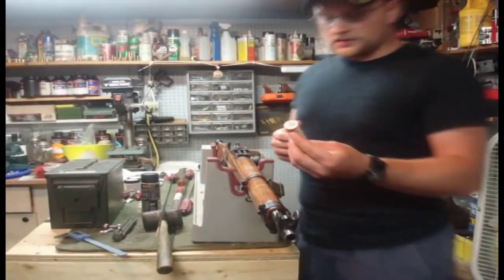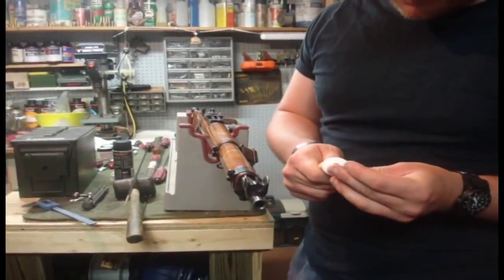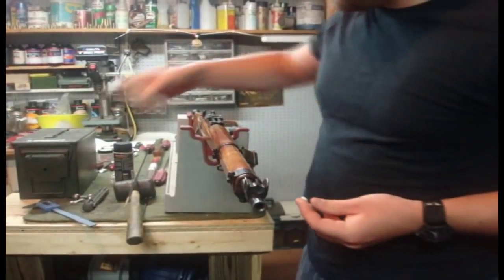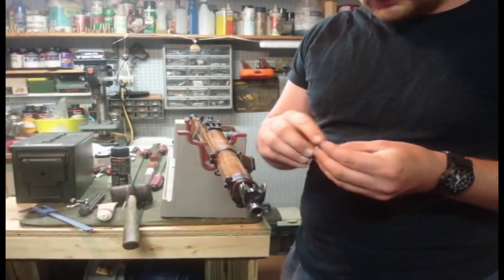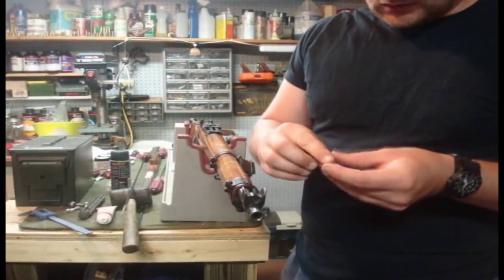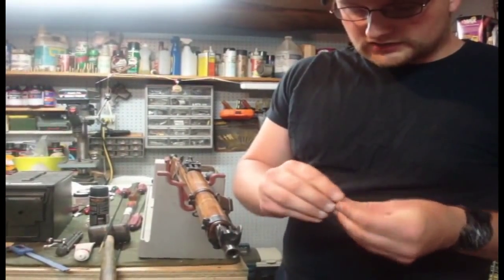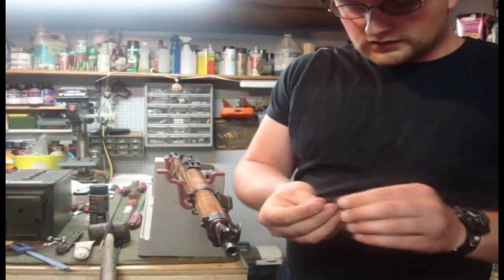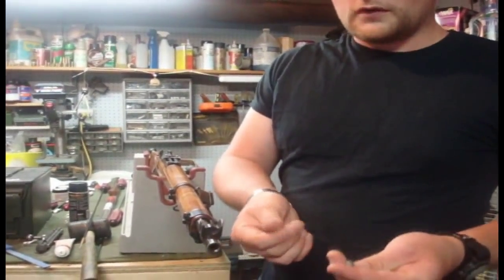Go ahead and take your .31 caliber round lead ball and apply some case lube. If you're using something like Imperial Sizing Wax, that's not going to work. You want to use some sort of soft liquid-type lube — either the RCBS case lube or the Lee. Go ahead and lube your lead ball, and then we're going to move on to slug this barrel.